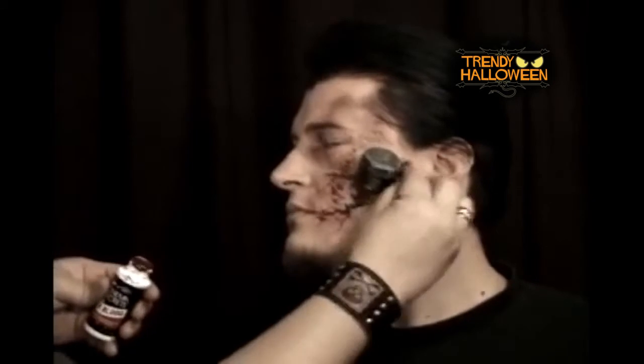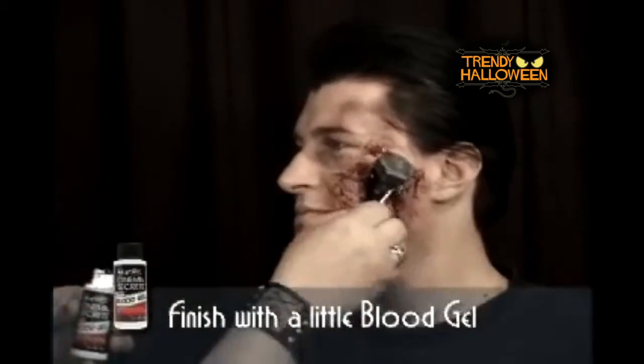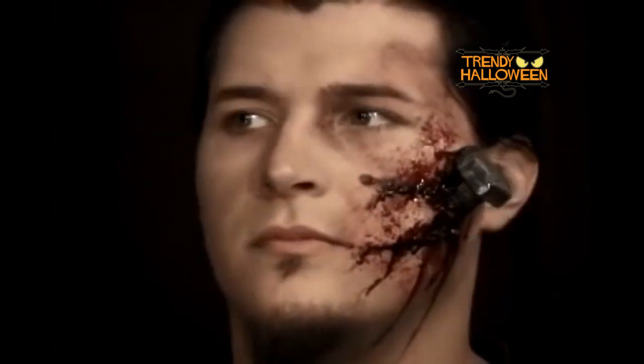This creates a splattered look and hides the edges. Now, only minutes after starting, I complete the look by using a little Cinema Secrets blood gel and a cotton swab. It just doesn't get any easier.